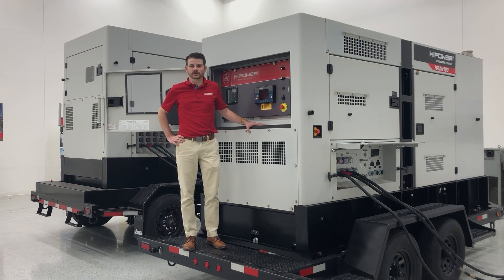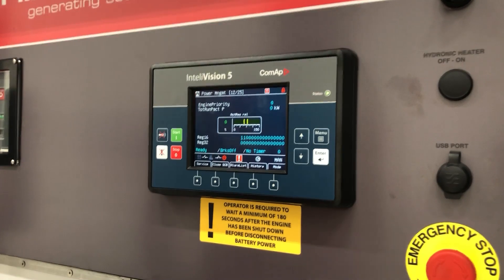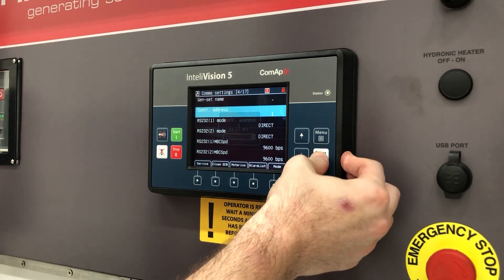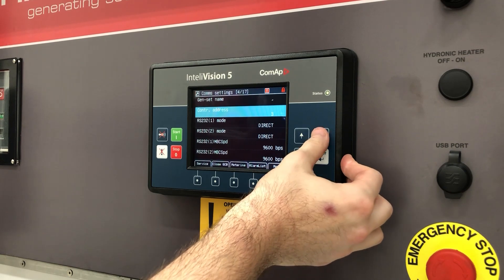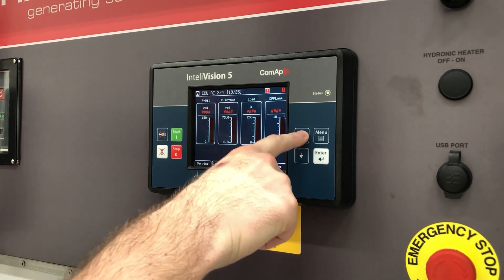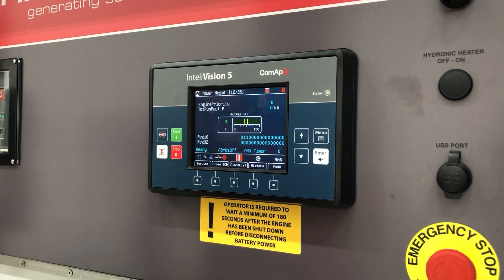Now that we have our generator mode selected, let's take a look at the controller address. This set point will be modified through our CommApp Intellivision 5 controller. To start, you will press the menu button, go to set points, and scroll down to communication settings. Here you'll see a controller address and you can set this to any value between 1 and 32. Once you've changed it, you will need to recycle the power. Once the controller has turned back on, you will press metering, scroll to page 12, and if everything has been done correctly, you should see the values on the screen have changed to the corresponding positions you have set your controllers to. This indicates that the generators see each other and are ready to work in parallel.